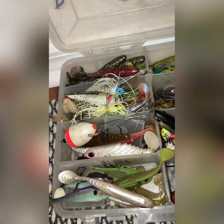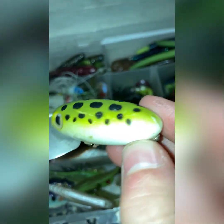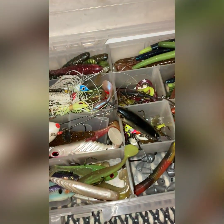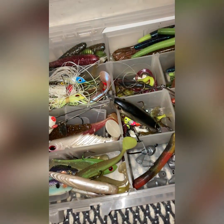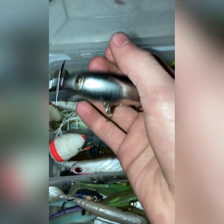I got some that I found out fishing. I've got a drag bait, and whatever this bait is called — I don't know the name of it, but I also found that one fishing. It doesn't have the hooks on it but you can always buy some hooks.